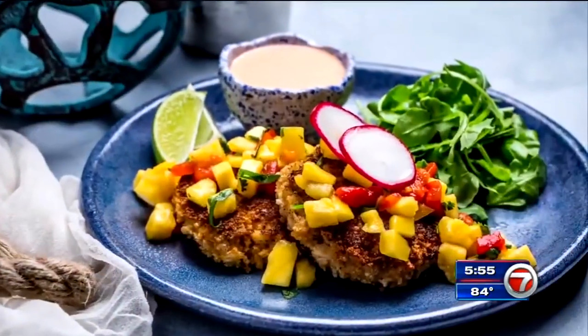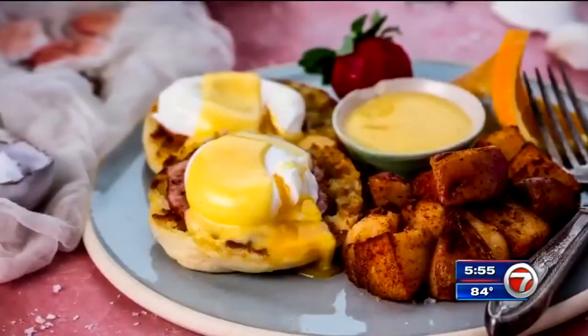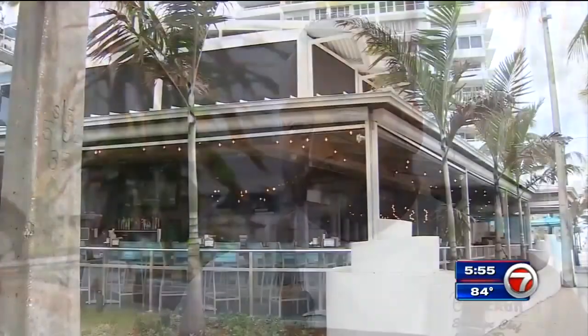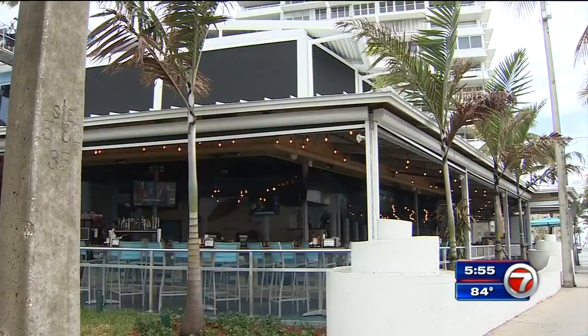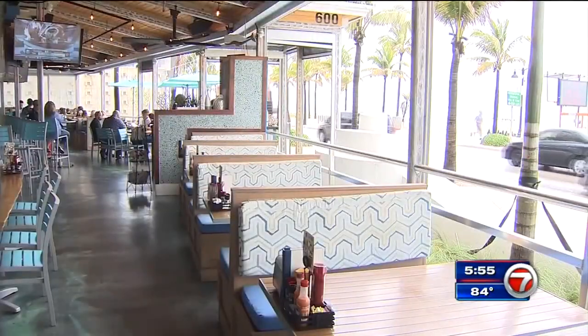Bowes Beach is a casual, nice beach concept with great frozen drinks and local fresh seafood. You can enjoy a relaxed atmosphere here, or you can come dressed up for dinner sometime. We're just trying to keep it fresh, change it up for customers so they get a nice change every time they come in. Bowes Beach is right across the street from Fort Lauderdale Beach Park and offers diners plenty of ocean views.